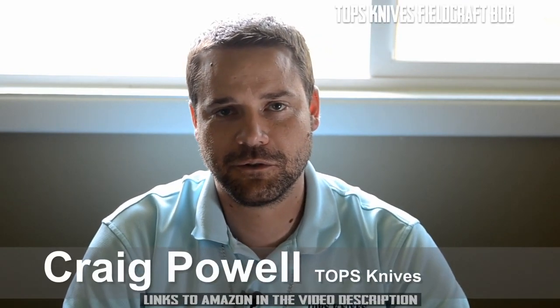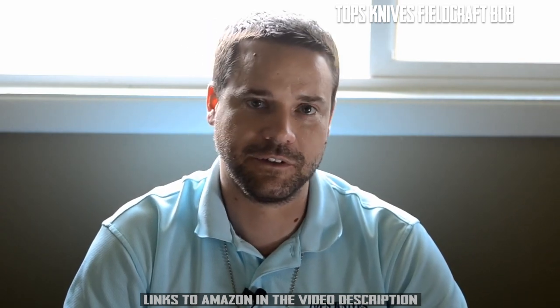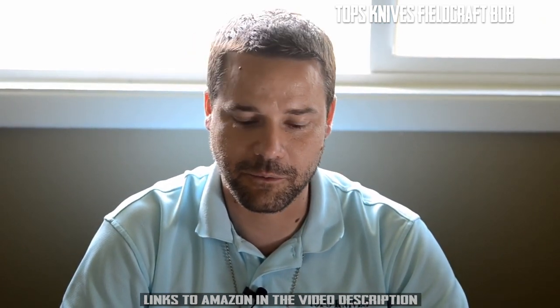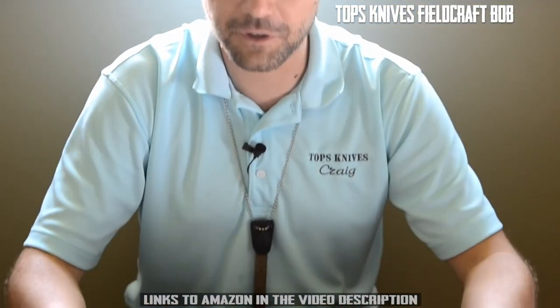Hi everyone, Craig here with Topps Knives. Today's overview is for the Fieldcraft by the Brothers of Bushcraft, and this is one of our best knives. What can I really say to do it justice? We've had a ton of success with this knife, and because of that we've released two new versions of it that I think a lot of you are really going to enjoy.